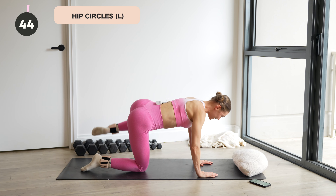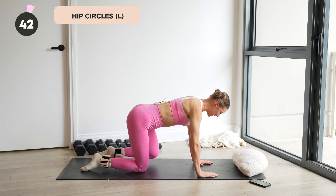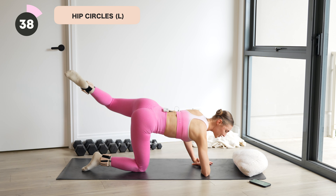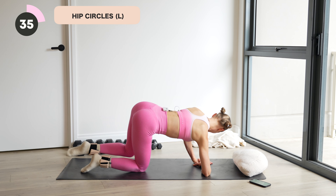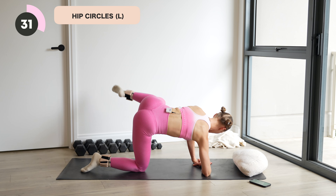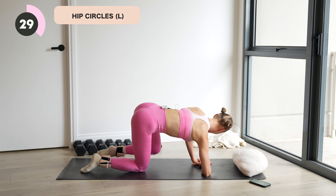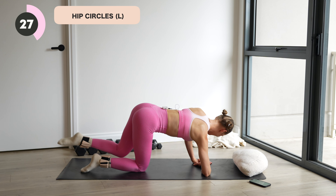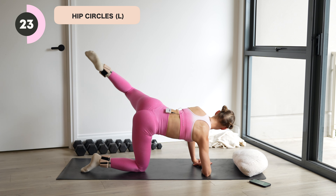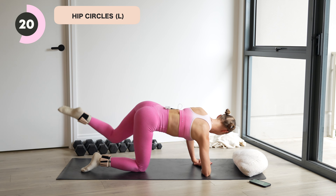Okay, second side — knee out and around. Left side, open out and around. You can drop onto that right elbow. Just really stirring that femur in the socket, getting the blood flowing, getting that mobility so we can get the most out of this workout. Stay with me for this mobility.